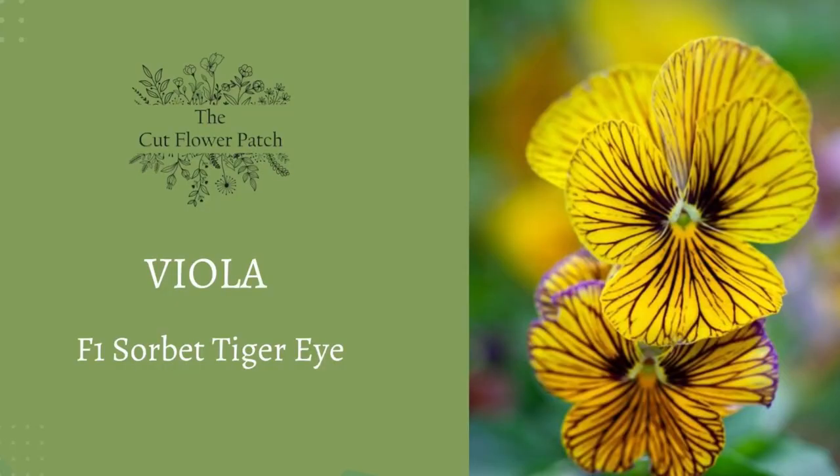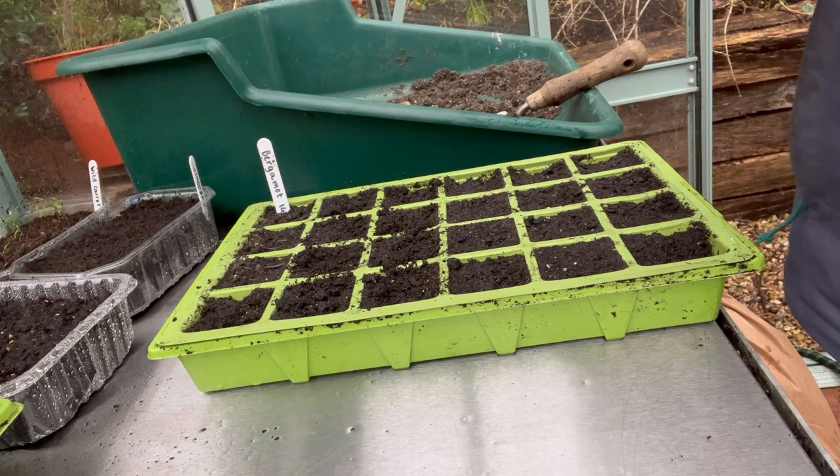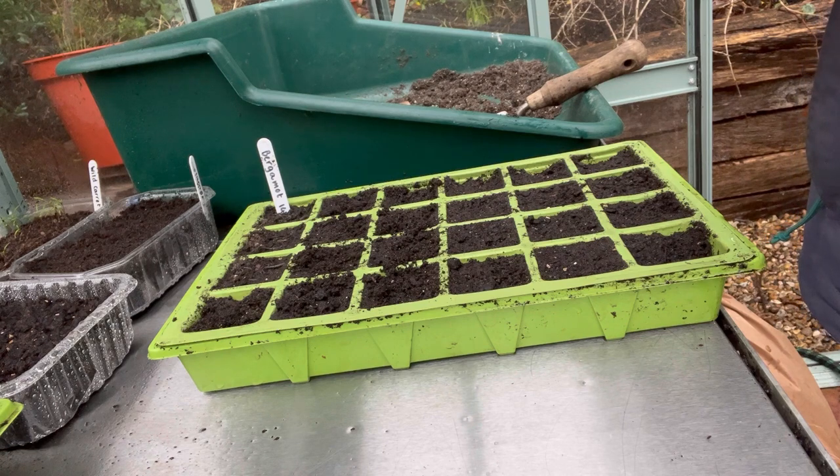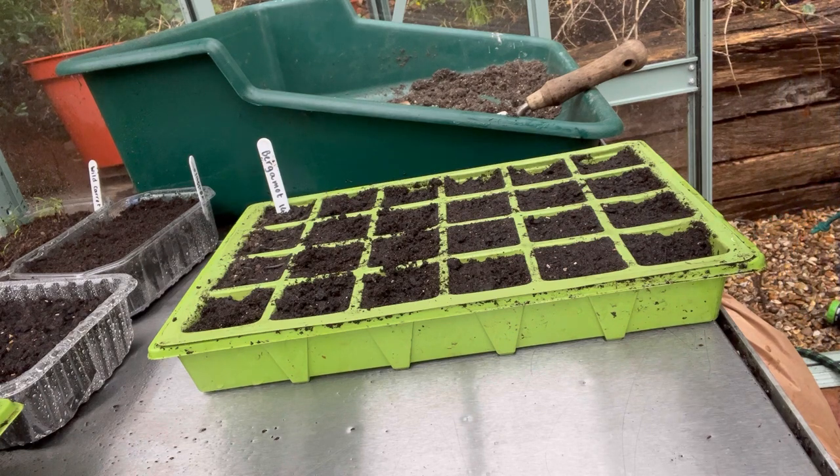Last but certainly not least, we're going to sow the Viola — a variety called Sorbet Tiger Eye. It's quite different from many violas, with rich yellow flowers that have a dark centre with stripes radiating out, giving it that tiger-like look. It's early flowering and should really perform brilliantly in our cut flower patch — rewarding and easy to grow. Normally you probably wouldn't class viola as a cut flower, but these have quite long stems, so they're really nice for small vases. And the more you cut them, the more you encourage them to grow.